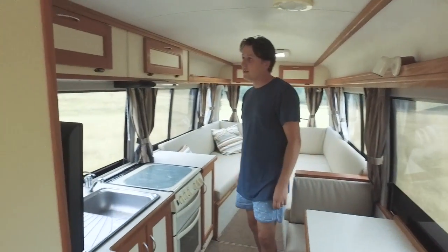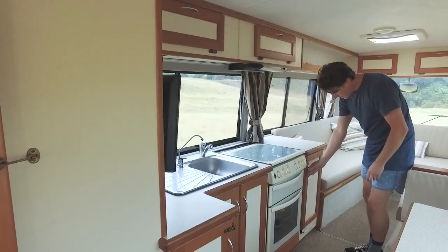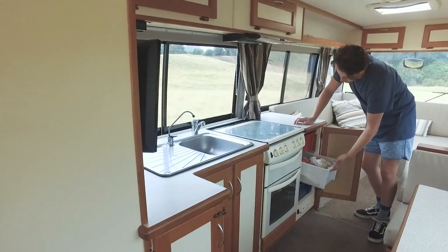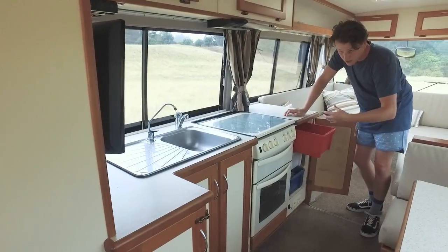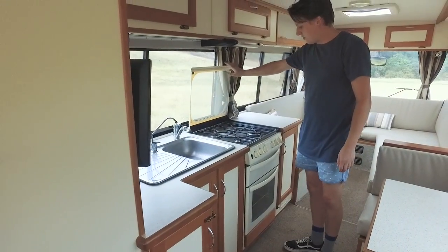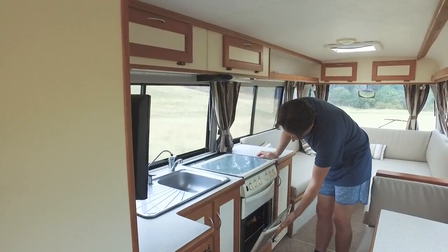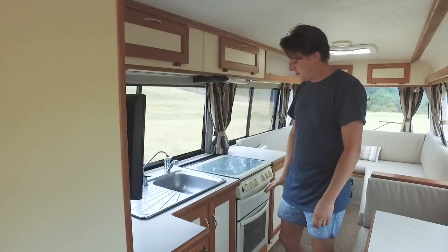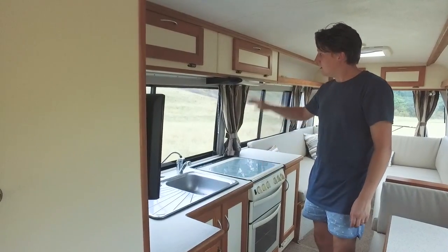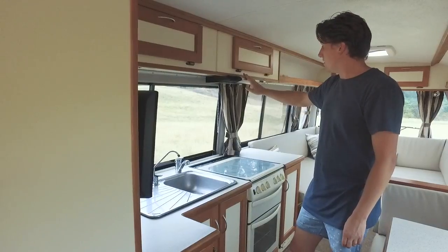Over this side we have the kitchen area. Plenty of storage — we have cupboards all down here for food, plates, that sort of thing. Most of the cupboards have plastic bins on rails that you can slide in and out as you need, and take them out to load up at home. Four burner gas oven here — four hobs on top, a little grill in the middle which we use for toast, and an oven down the bottom. We find ourselves mostly using the grill and hobs. There's a little Dometic range hood up top, pretty handy when you're cooking something a bit smellier.